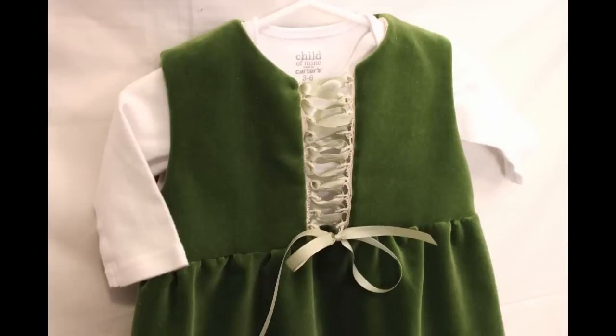I decided I wanted the dress to be kind of an overdress style outfit, and since it is going to be over a basic onesie I wanted the skirt portion to be closed so that the bottom of the onesie was not visible, but the top would still have a fake lace-up portion so it looked kind of realistic and corset-like.